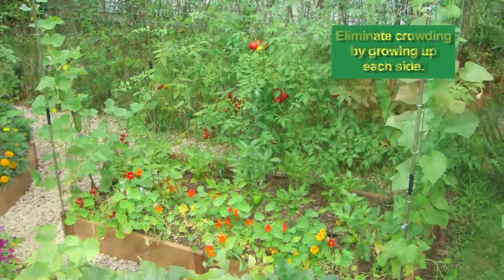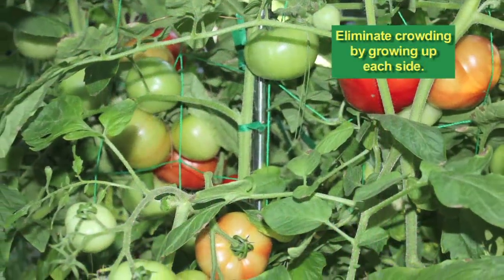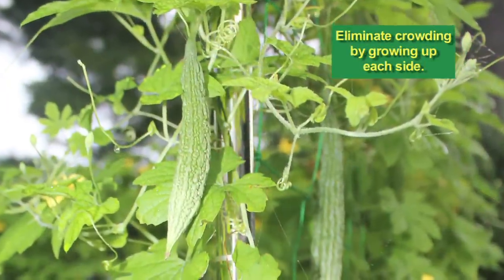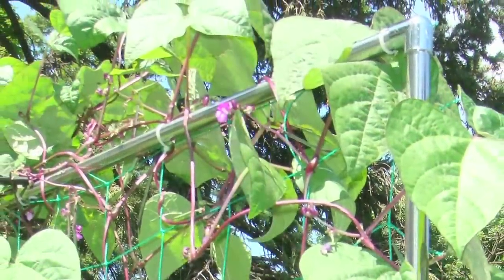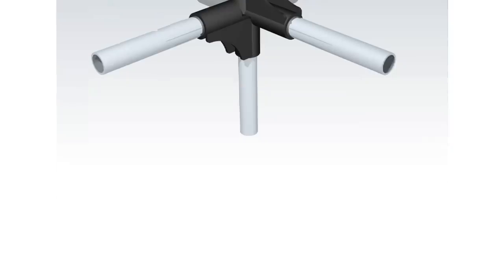Imagine your homegrown, nutrient-enriched plants growing in this space without crowding by growing up each side. The connectors offer the flexibility to shape your garden in every direction.